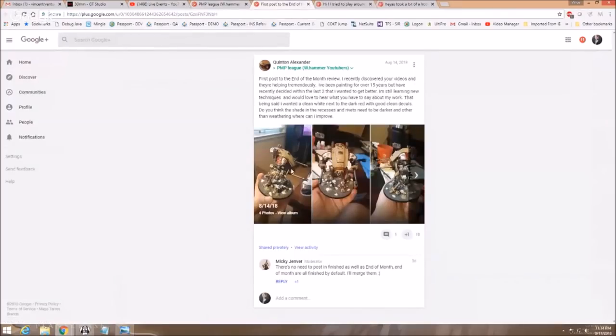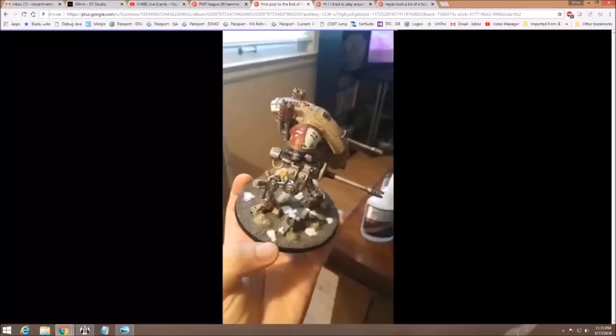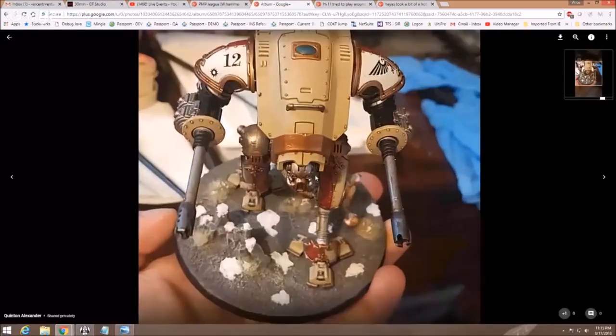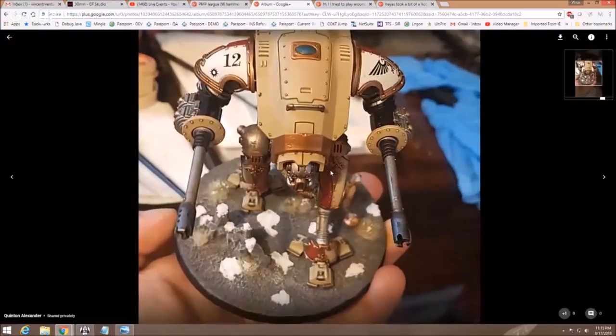Quentin Alexander with his first post to the end-of-month review. He says he's been painting for about 15 years, but decided within the last two he wants to get better. He wanted a clean white next to the dark red with good, clean decals, and he's asking: are the rivets dark enough? Is there other weathering he can improve? I had looked at this guy before, so I do have some thoughts. Let's talk about your goals and what you were trying to achieve, and did you achieve them?